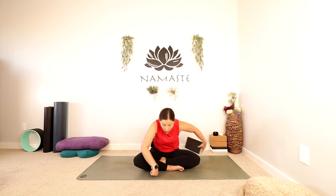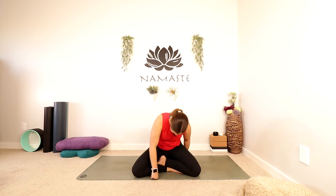Let's begin today in just a nice comfy seat. I am going to sit up on my block — feel free to do the same — but most importantly, I just want you to have a nice long spine. You can place your hands on your knees or just the top of your legs. Take a nice big inhale, lengthen your spine, and exhale, soften your shoulders, close your eyes. Take a nice big breath in and out. One more deep inhale and let it go.